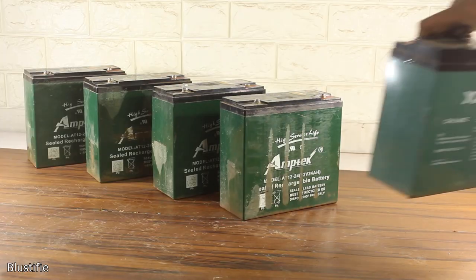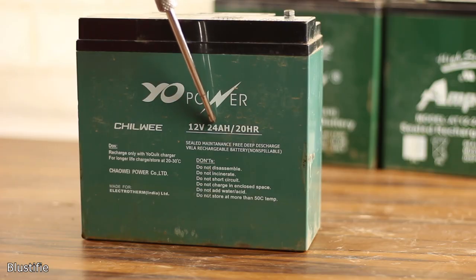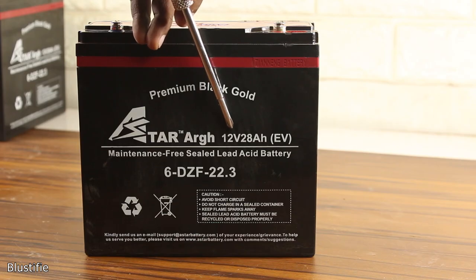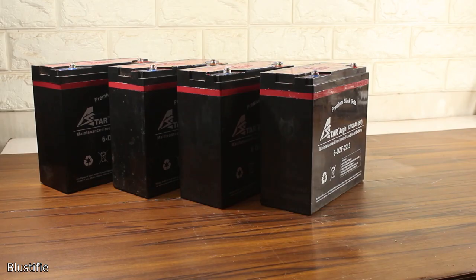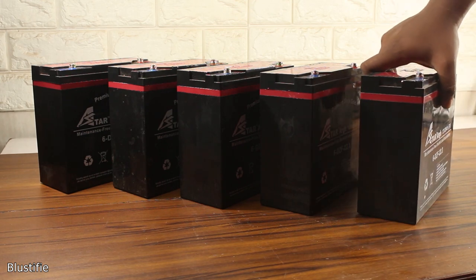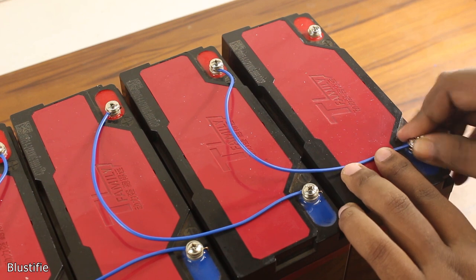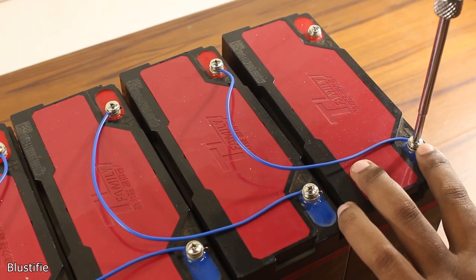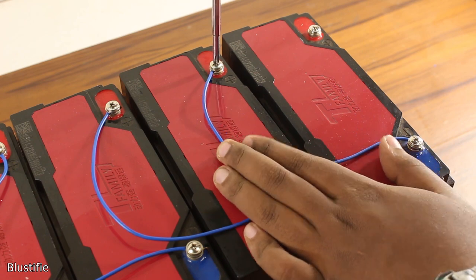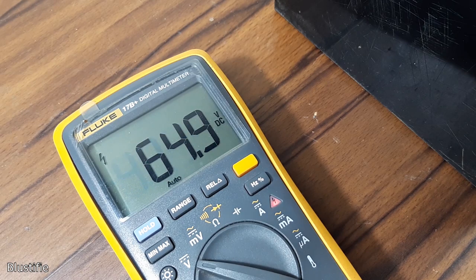These are the batteries which came with the bike — 12V 24Ah. What I am using as a replacement is 12V 28Ah, which doesn't create any problem, but the downside is their physical dimensions are quite a bit bigger. This is not a big deal though. This extra capacity obviously comes in handy — we will get some extra travel distance from my ride, which is obviously a plus.